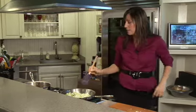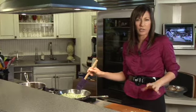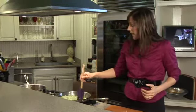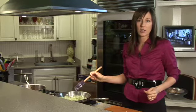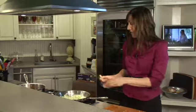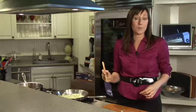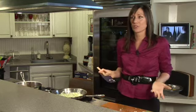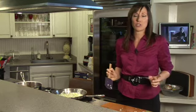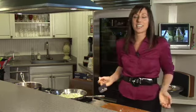So I am sautéing onions, garlic, and celery in just a little bit of olive oil — you don't need too much. The reason I'm using onions and garlic is that sulfur is found in both, and sulfur is known as the beauty mineral. My nutritional philosophy is really to eat for beauty — if you're eating for beauty, it takes care of everything else.